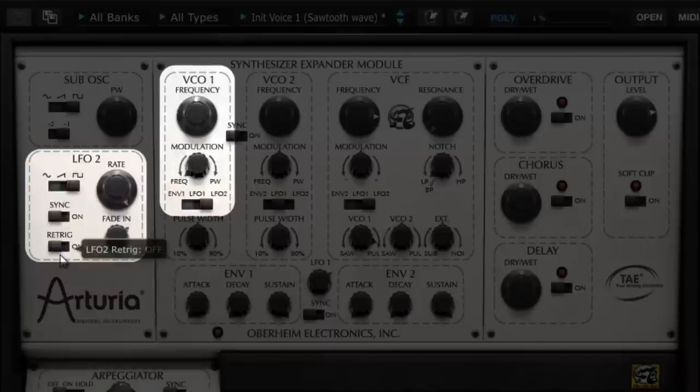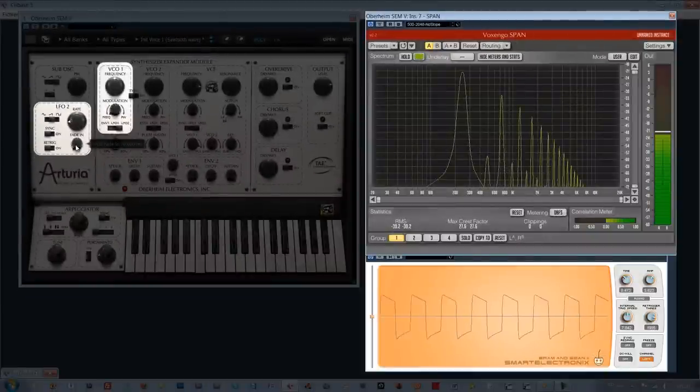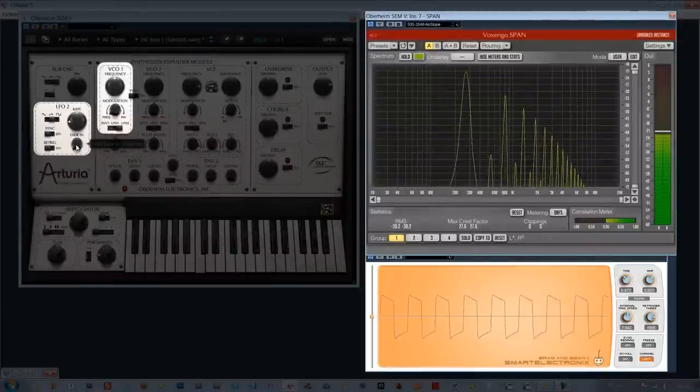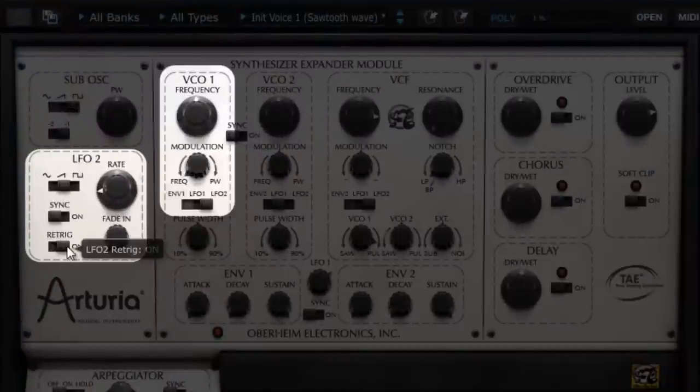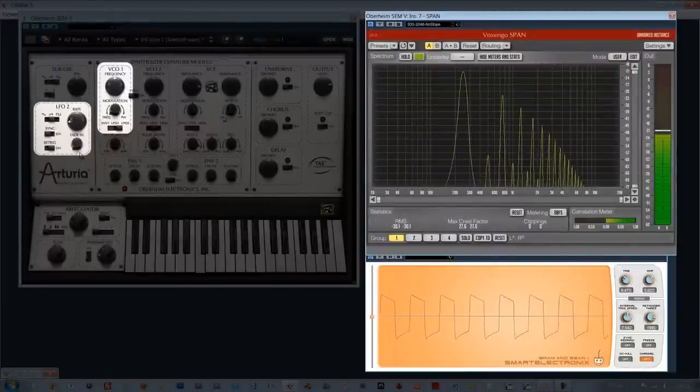To understand the retrig function, let's use the ramp wave as a LFO source. Let's lower this LFO's frequency around 0.50 Hz, turn off the fade in, but continue to modulate the oscillator's frequency. When retrig is not active, the LFO follows its cycle internally — when we push a note, it will immediately reach the place where the LFO cycle is at, so on each pushed note we may hear the sound at various moments of the LFO curve. By activating the retrig switch, every time we push a note, the LFO modulation will start again at its cycle beginning.